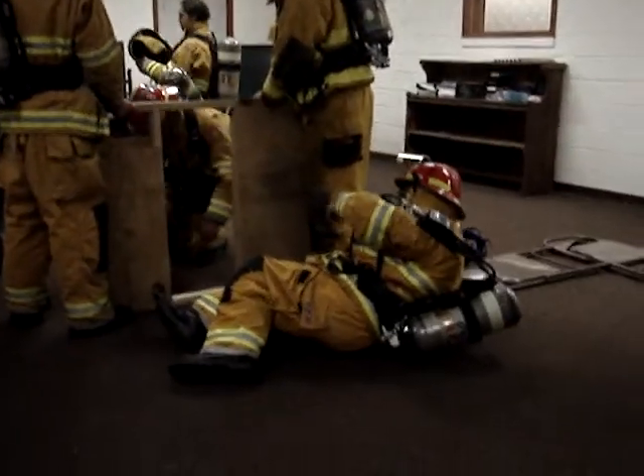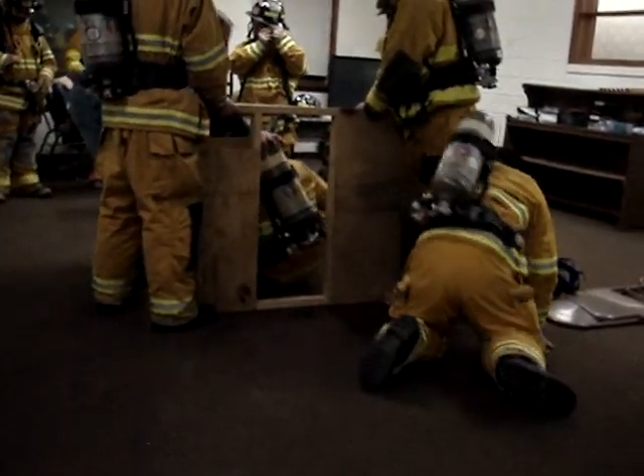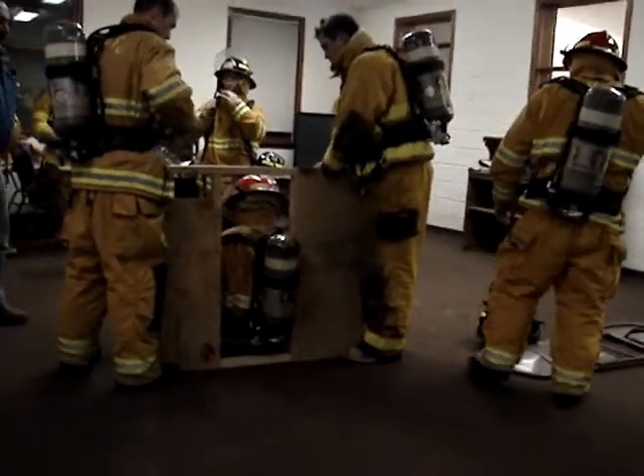What you want to do is keep your shoulder blades back. If you curl forward — just one second — curl forward. See how you make your profile bigger? If you keep it up like that, you make your profile smaller.